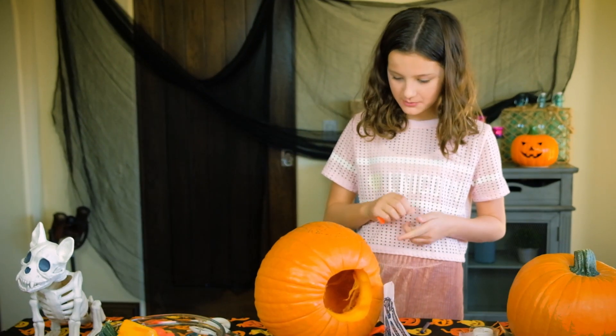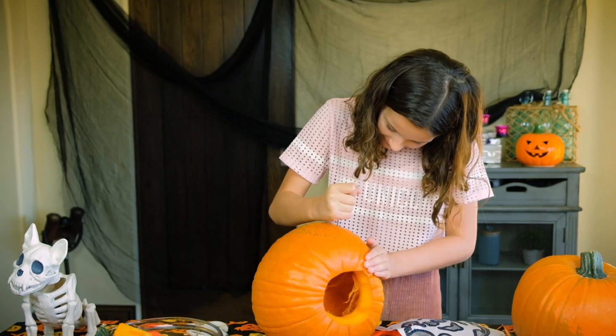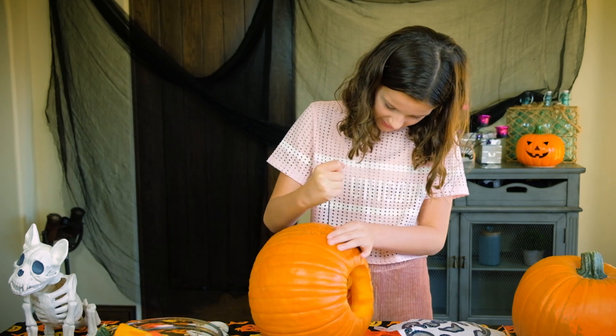What should we do first? I think we should do the eyes first. Just doing it. Oh gosh. I already messed up. But it's fine, don't worry. We can just kind of round it, you know?